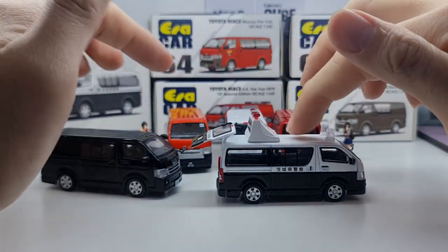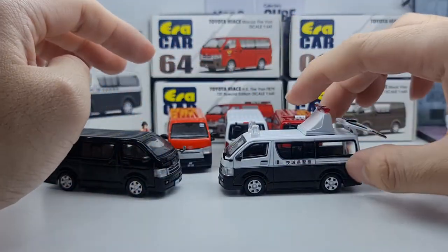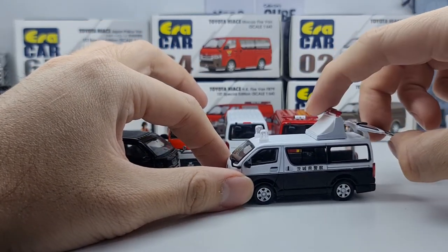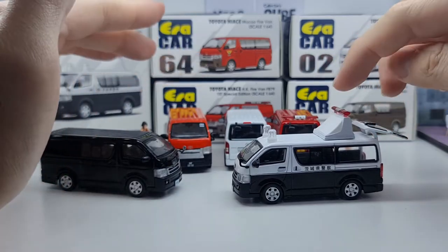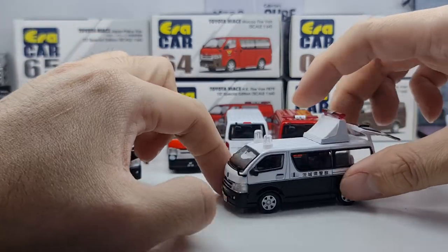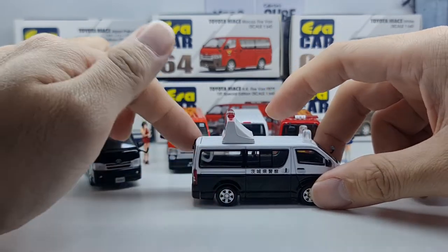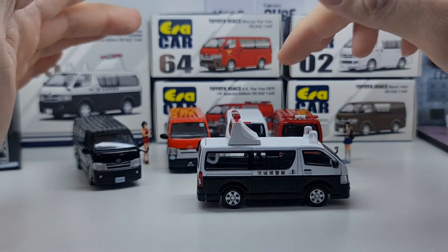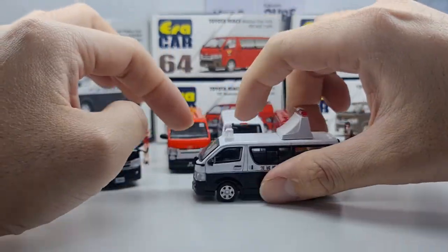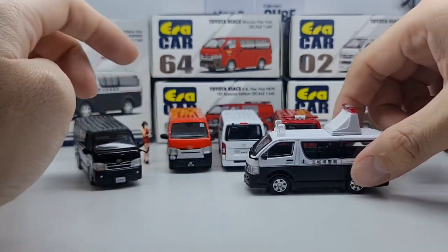I do hope ERACAR improves their QC. Out of the five variants, the Japan Police Van would be my favorite — I'm not sure if any other brand has made a Hiace police version. I believe they will be coming out with a few more variants, judging by how ERACAR works.